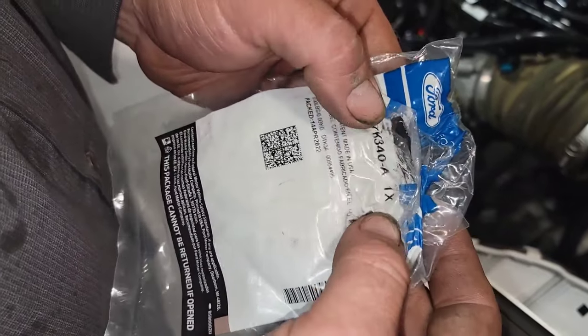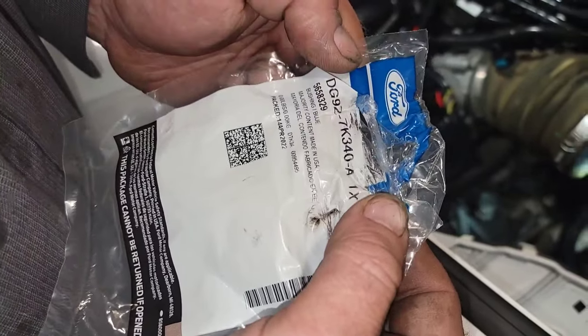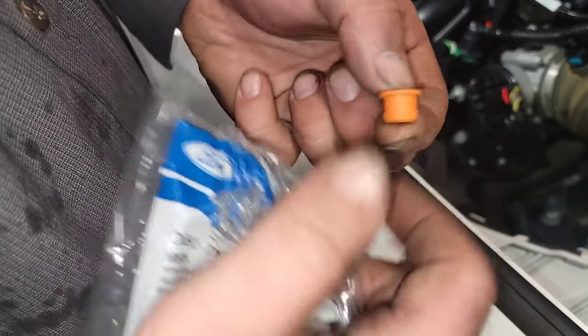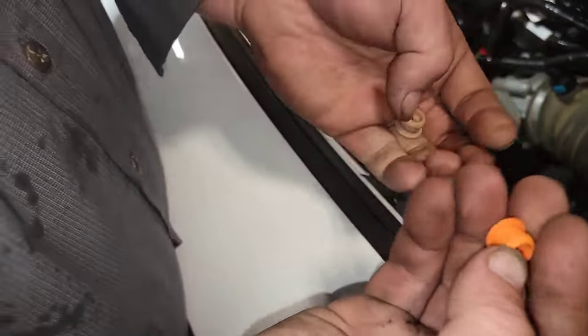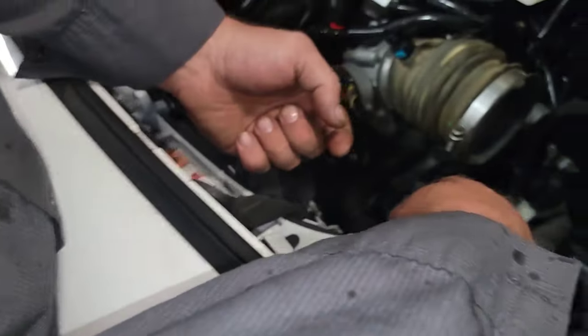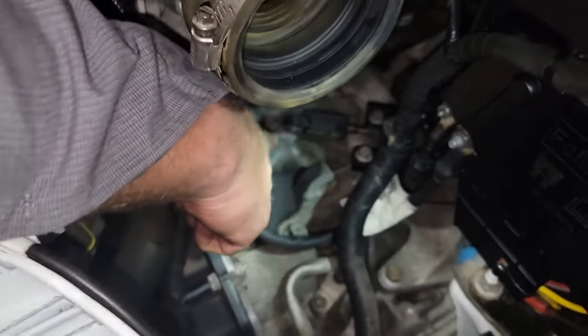The part number is DG9Z 7K340A. This is the bushing if you wanted to have somebody update it before Ford comes out with the newest update for the fourth quarter. This is the part right here for the safety recall — this is the new one going in there, and it sits down on all the vehicles right here on this parking lever.